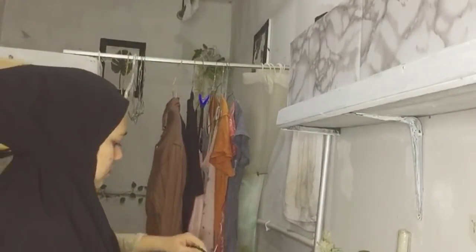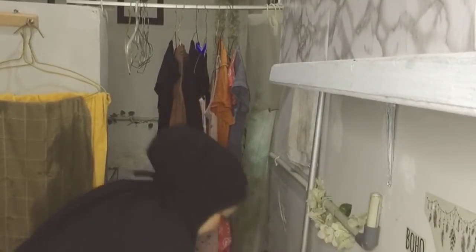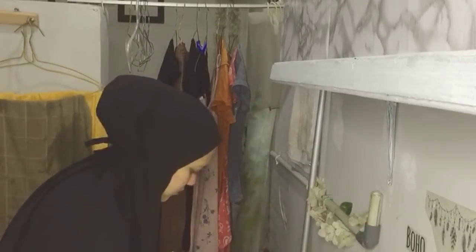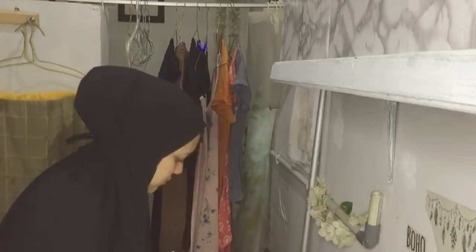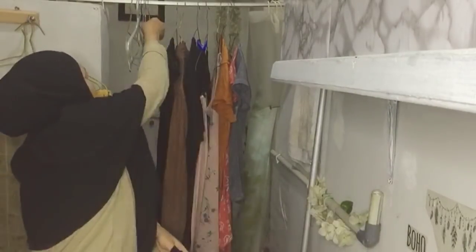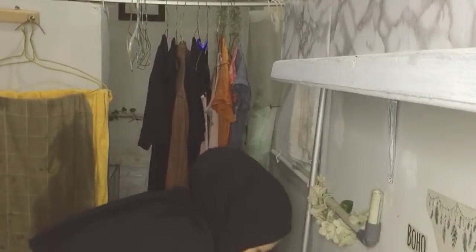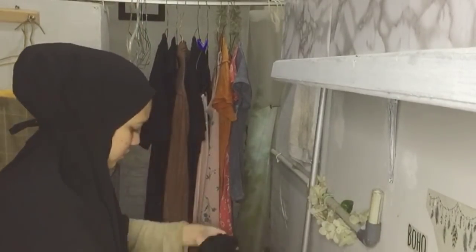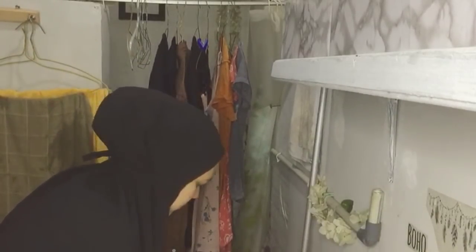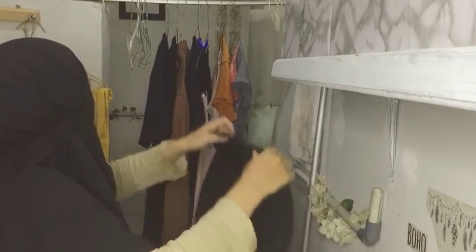Ternyata tinggal di kontrakan itu gak seseram yang pernah aku pikirin. Jadi awal nikah itu aku pernah sempet mikir, kalau tinggal di kontrakan itu waduh kayaknya gak bisa ngapain, malu sama temen-temen, dan lain sebagainya. Tapi alhamdulillah setelah dijalankan, ternyata gak seseram itu — malah aku menikmatinya, merawatnya, membersihkannya, malah aku mencintai tempat untuk berteduh dan beristirahat aku. Alhamdulillah.